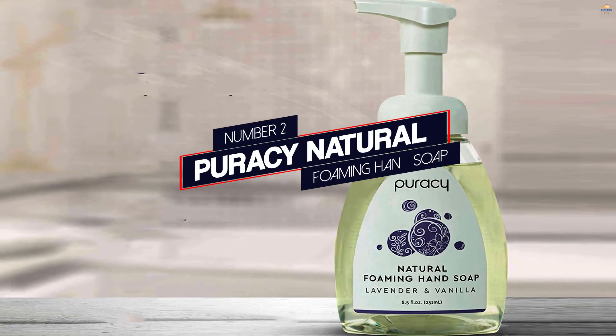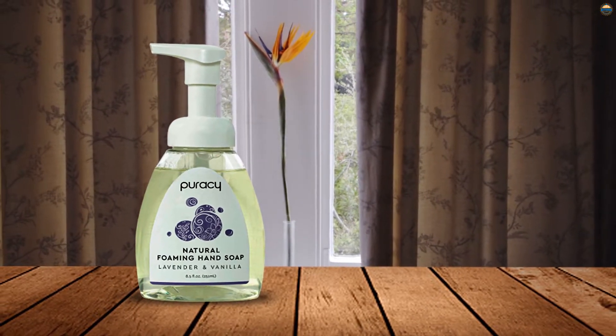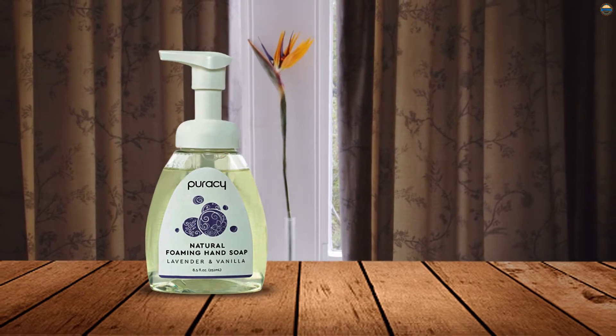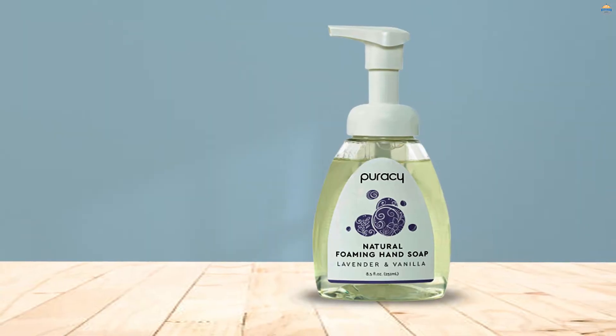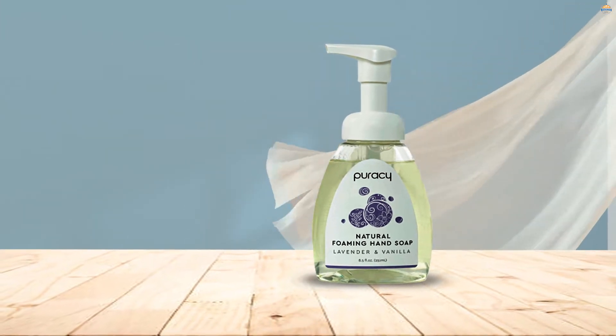Number 2: Puracy Natural Foaming Hand Soap. Foaming soap not only feels great on the skin, but it will also help you and your kids pump out just the right amount of soap. When that happens, an 8.5-ounce dispenser of Puracy's Natural Foaming Hand Soap can clean 650 hands.